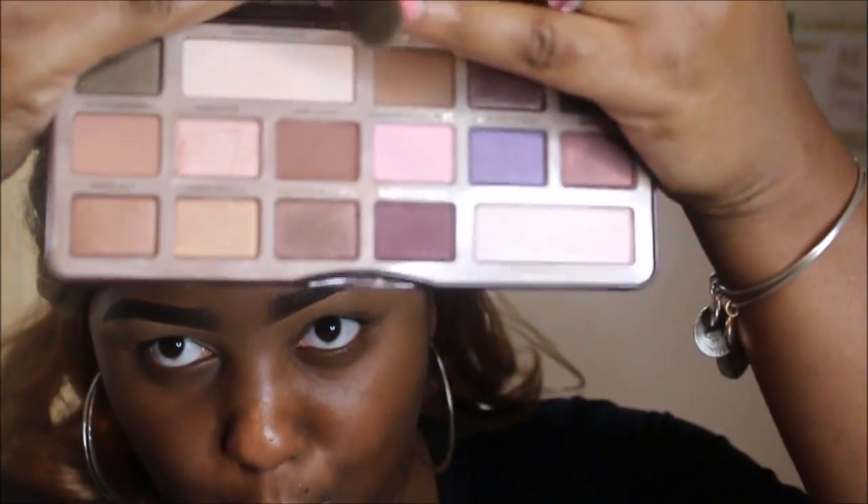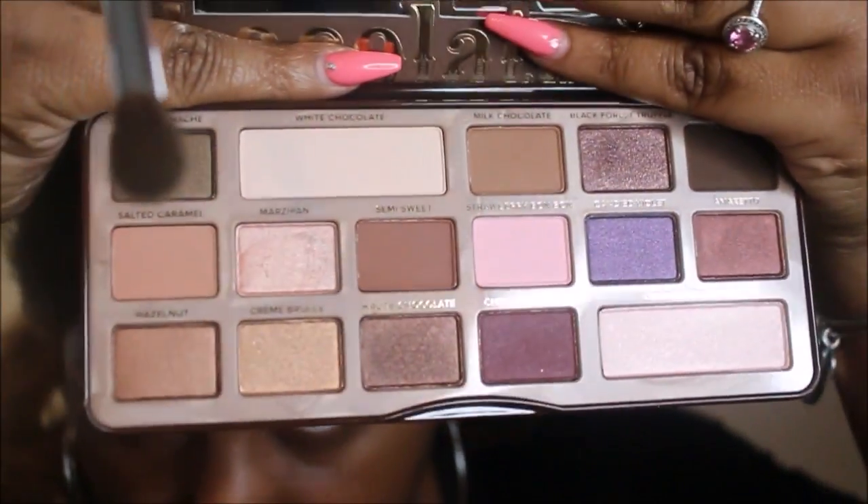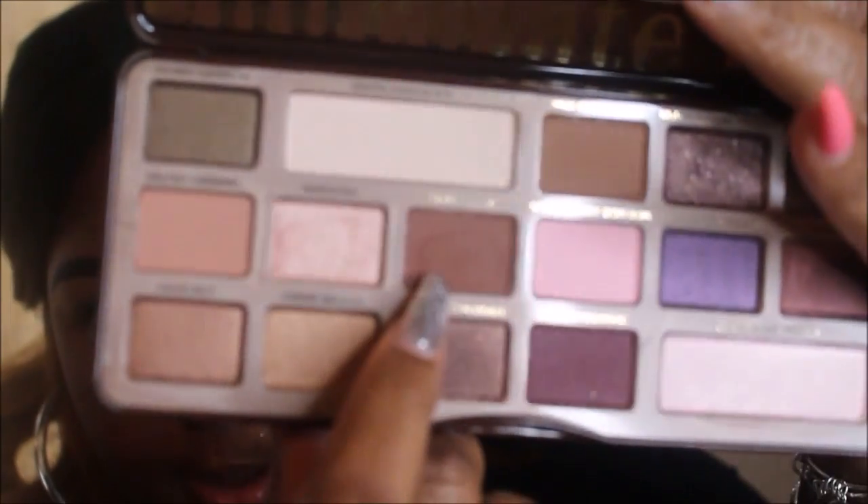I'm going to start off with my chocolate bar palette from Too Faced. This is my first time really playing around with this palette on myself — I used it before when I worked at both Sephora and Macy's, but never on myself, just on clients. I'm going to go in with a nice transition color using this color called Semi Sweet, a warm matte brown, as my transition.